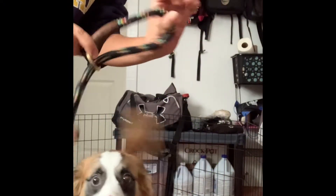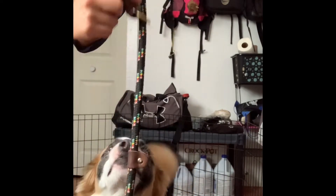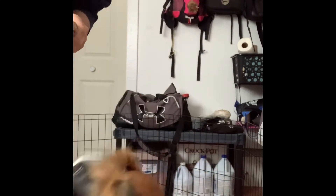How to use a slip leash. To start, open the loop of your leash at least three sizes larger than your dog's head. Remember to wait for calm behavior before attempting to leash your dog.